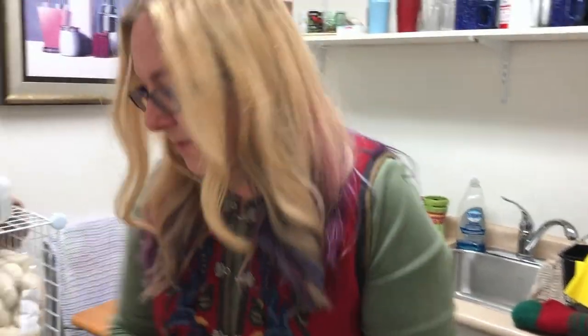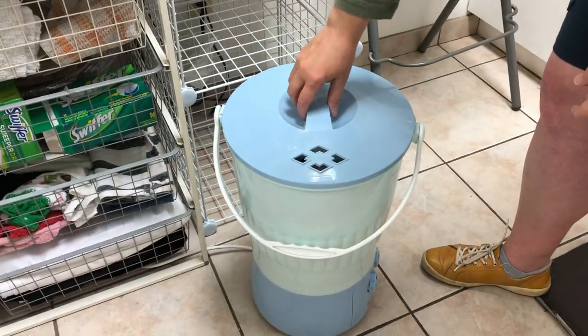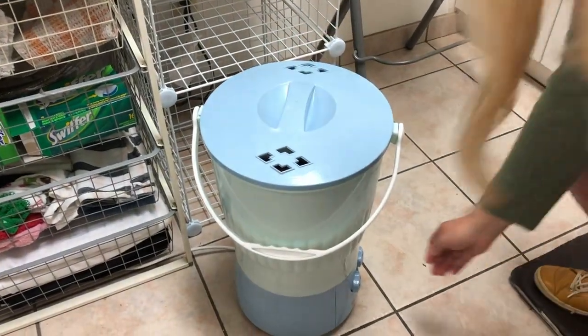Step one, I'm going to put it in the washing machine and I'm going to set the timer.